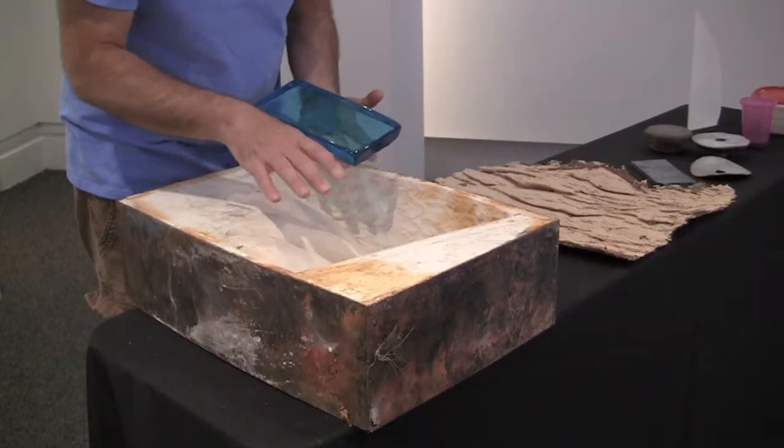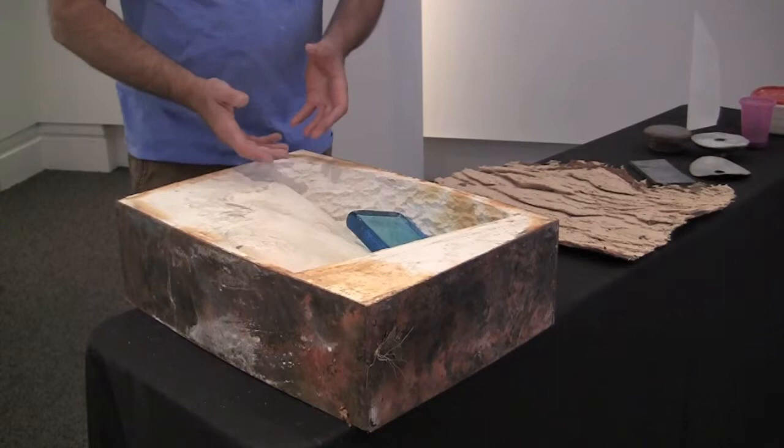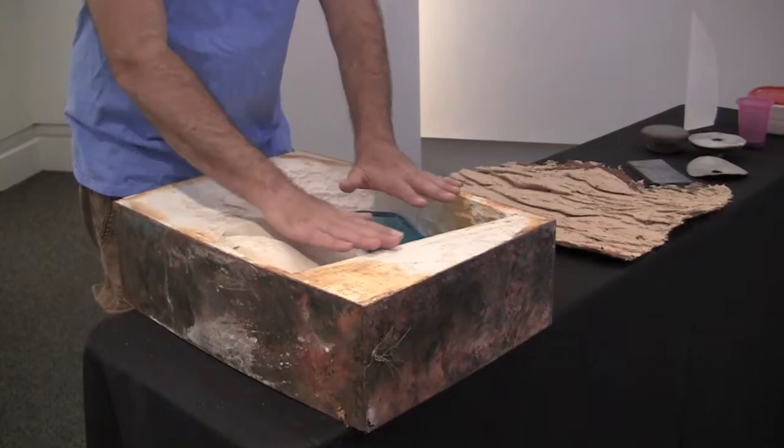While the mold is cold, I carefully stack each billet into the mold until I have enough glass to fill it. Once it's filled, I bring the whole thing up to 1500 degrees so that the glass can melt and fuse together and then puddle out so that it completely fills the mold.